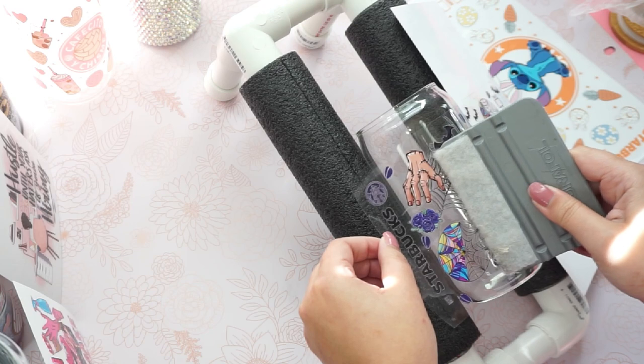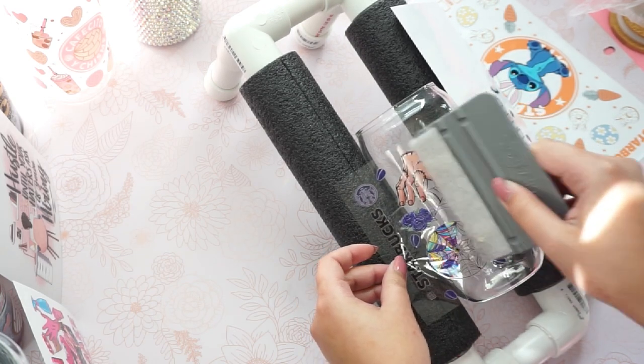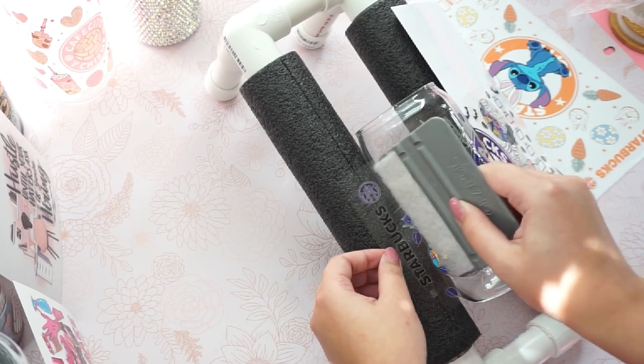Like I said, once this sticks onto any surface, you can't remove it anymore. The adhesive of this UV wrap is very, very strong.